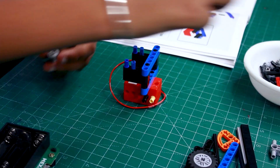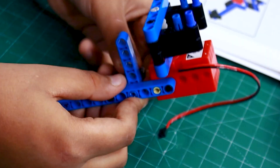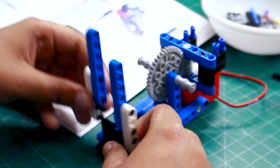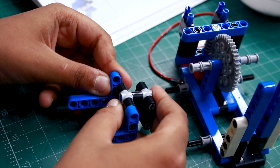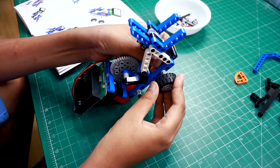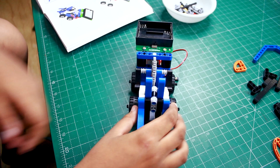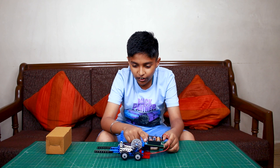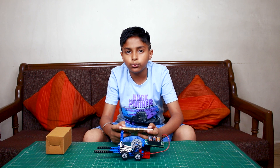So first we are making a forklift. We have turned it on and connected with Avishkar's app using Bluetooth.